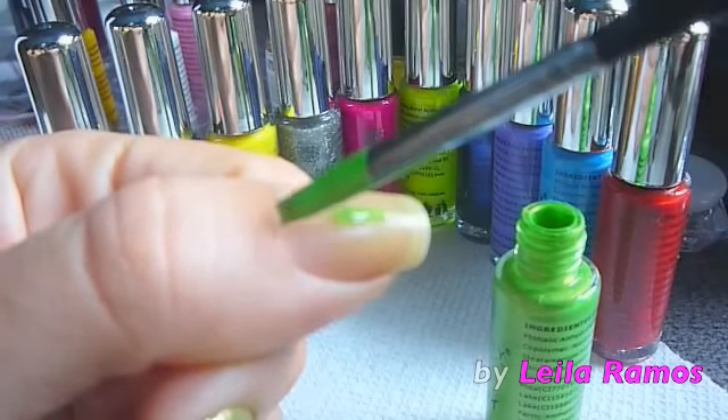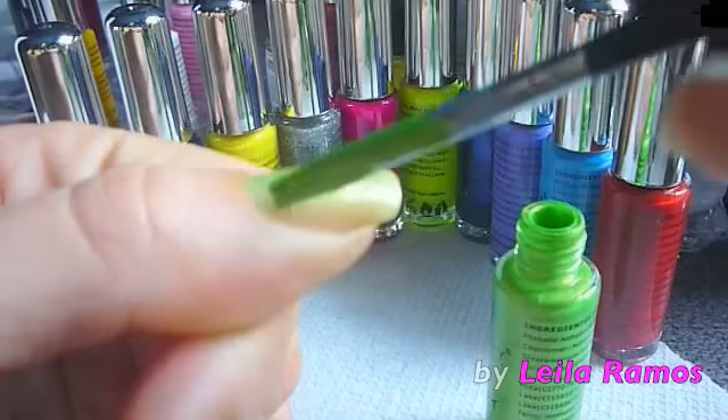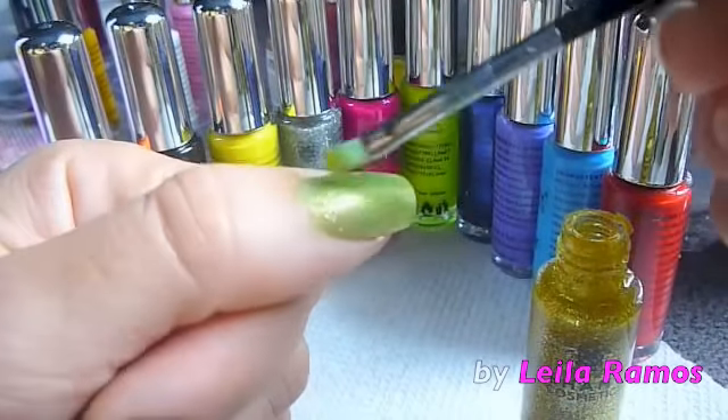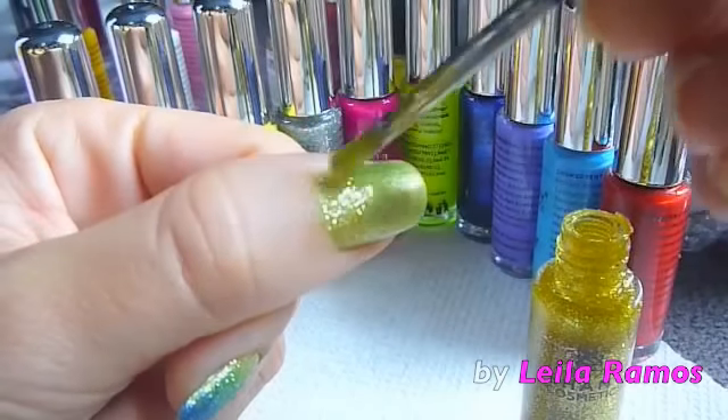I'm starting by applying this green color as a base. Then I'm going to apply this golden glitter in this section of my nail. In total I'm using three nail polish glitters — the golden,